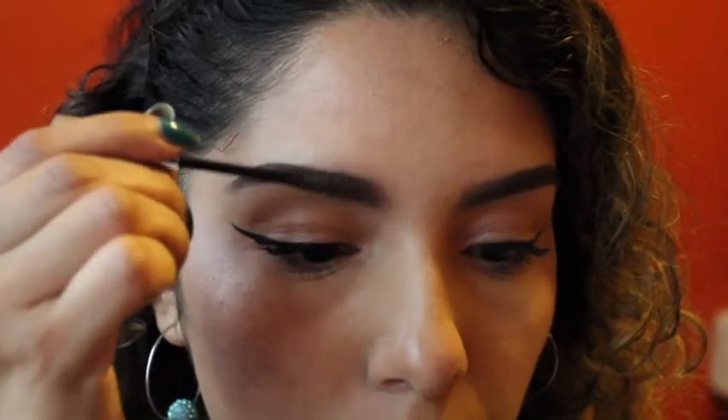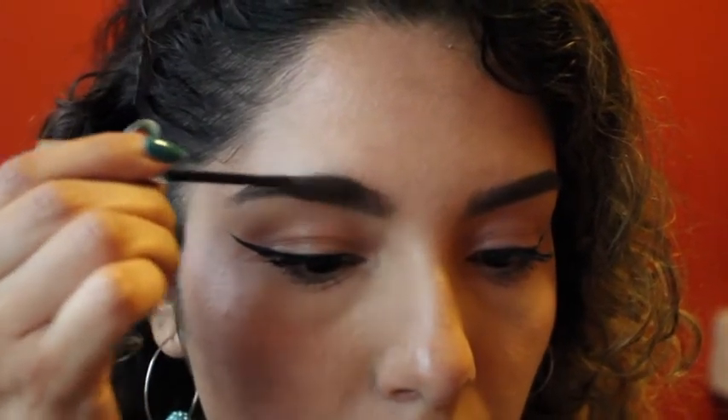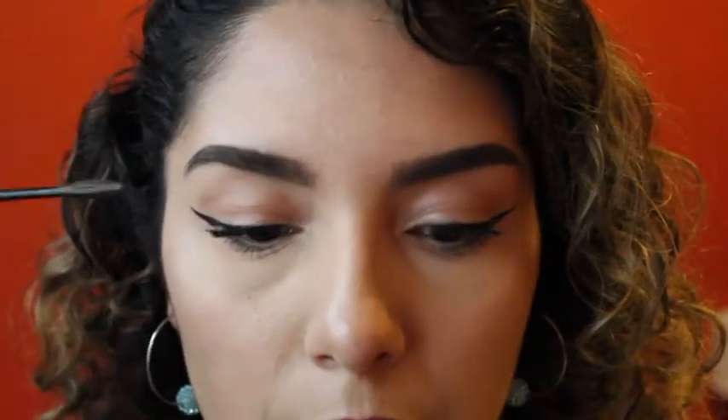An extra step I like to do is to seal the deal on your eyebrows. I'm using the Maybelline Brow Precise Fiber Volumizer — it looks like a mascara, and essentially that's kind of what it is: a mascara for your eyebrow hairs. I like to use it at the end of my eyebrow routine because it keeps everything in place, and if there are any sparse areas in my eyebrows it fills those in. I just like to go in with a little bit of this.